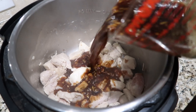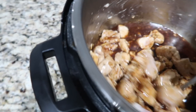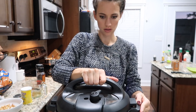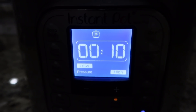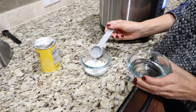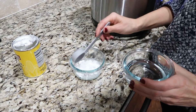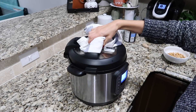Once the chicken is seared, press cancel on the Instant Pot and pour the sauce into the pot, stir everything around with the chicken to evenly distribute it, then put the lid on, set the valve to sealing, and cook for about 10 minutes. Right before the Instant Pot is done, combine one tablespoon of arrowroot flour with two tablespoons of water.